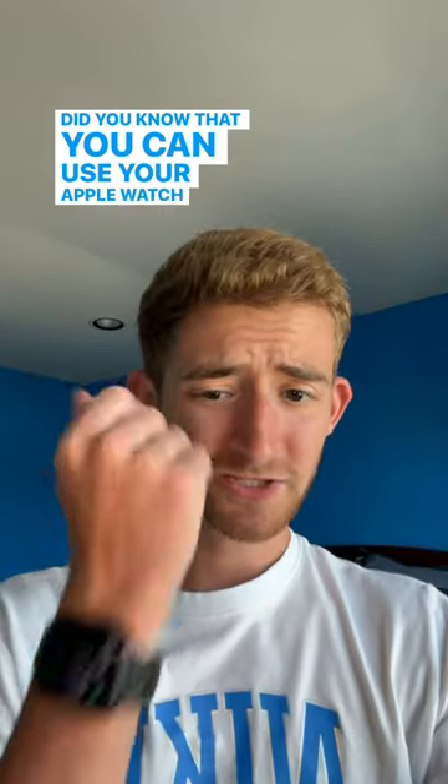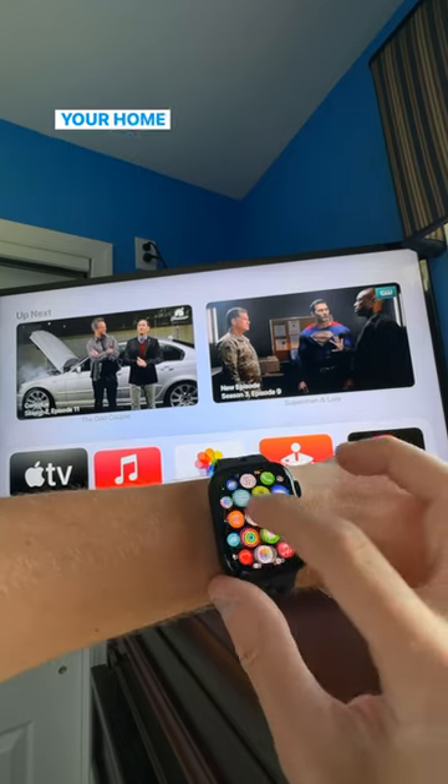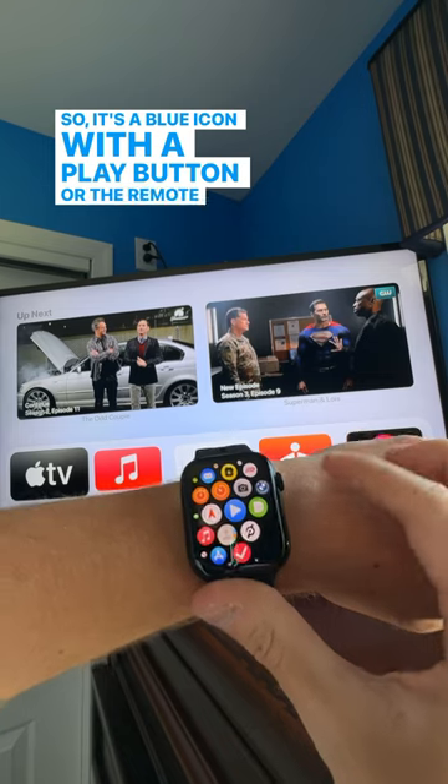Did you know that you can use your Apple Watch to control your Apple TV? On your Apple Watch, go to your home screen and look for the Remote app — it's a blue icon with a play button.